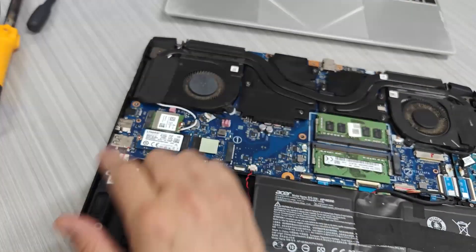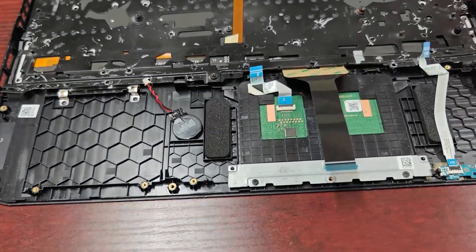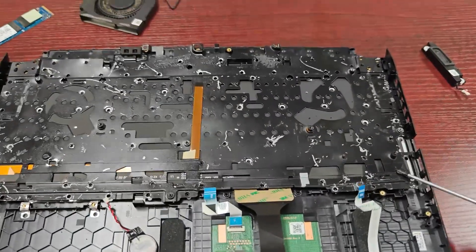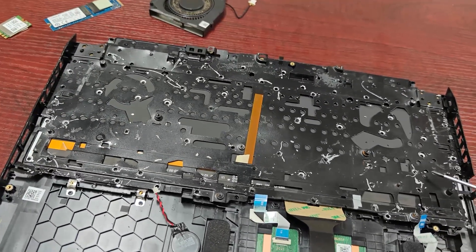After the hard drive, we remove the WiFi internet card. I've already replaced the keyboard in a Nitro 5 before, so I know the most challenging part is opening up the metal frame — the keyboard is hidden underneath it. I did it with the help of a small pocket knife.